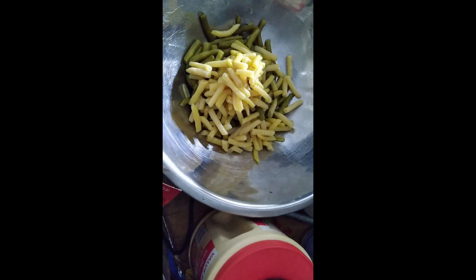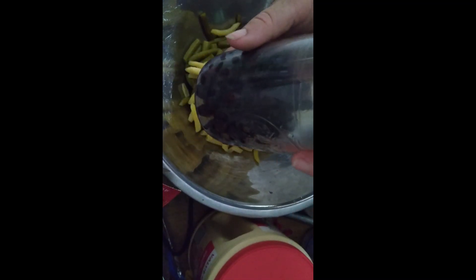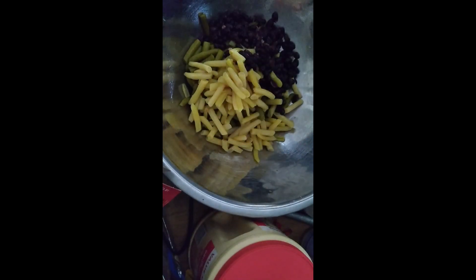For the three bean salad, you need a 15-ounce can of drained green beans. A 15-ounce can of yellow wax beans — which are hard to find for me; I had to go to a different store — and of course these have to be drained too. Then it calls for a can of red kidney beans, but my husband doesn't like those, so I'm going to add a can of drained black beans instead.